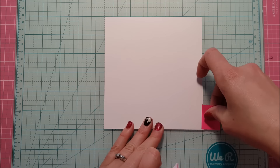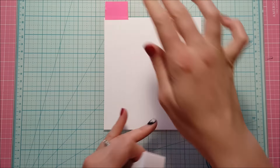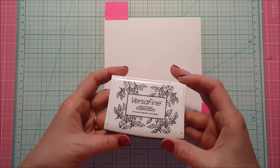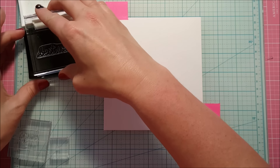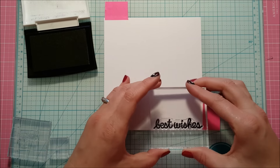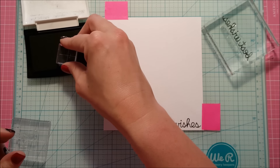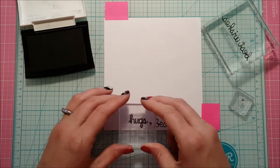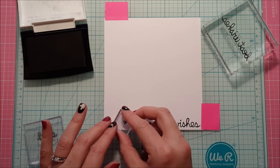I started with a piece of Neenah Solar White cardstock — just a scrap I found, so I haven't cut it down yet. I know that it's bigger than a card and that's really all I was after. I'm going to use my Versafine Black Onyx ink and I have mounted up two of the sentiments and that little heart that comes in the stamp set on three different acrylic blocks.